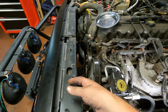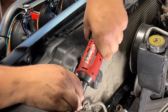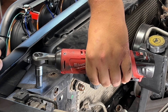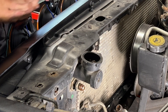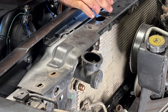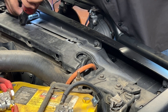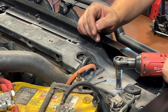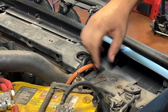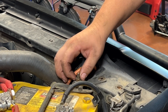Now we're good to move on to the radiator shroud. On the driver's side there are three ten-millimeter bolts. Across the front facing back there are four more ten-millimeter bolts — two on the driver's side and two on the passenger side.